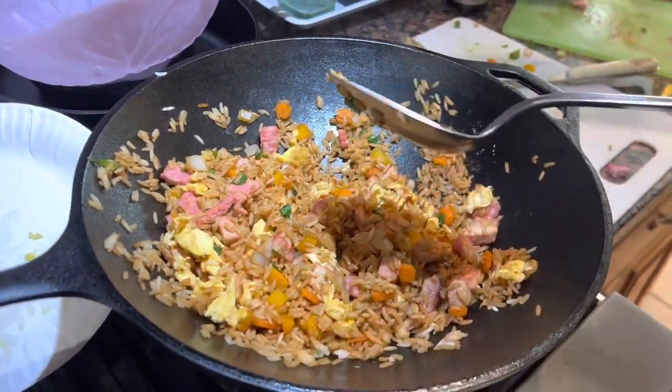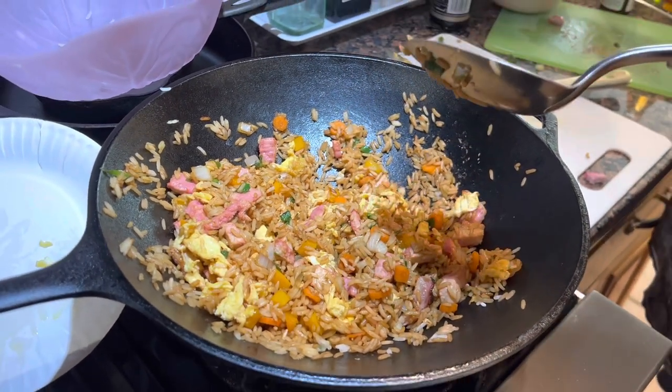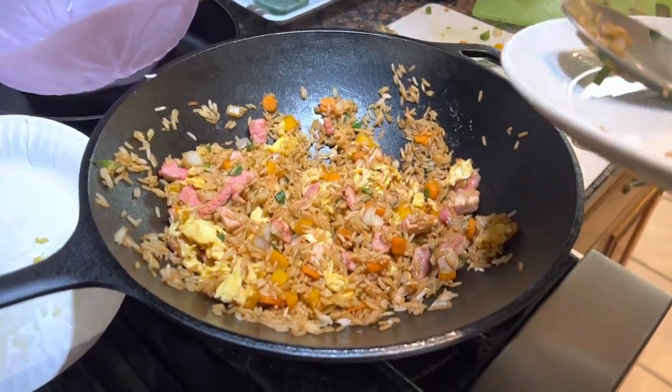Okay, let's plate that up. I'm gonna grab a nice plate here for you guys — keep it rolling.